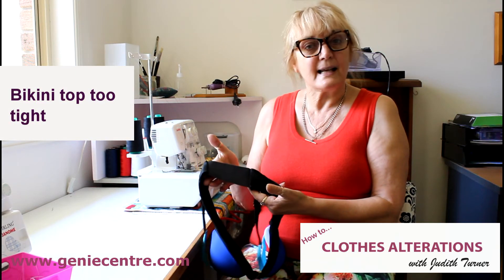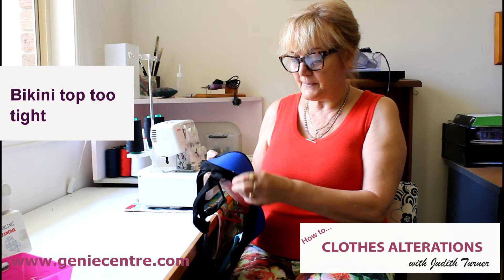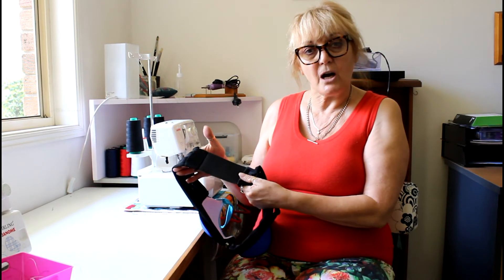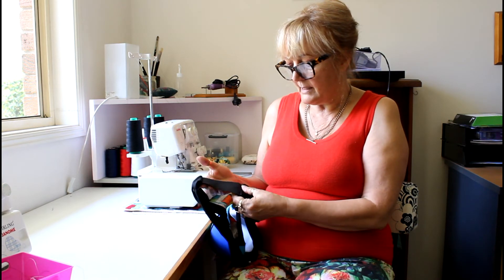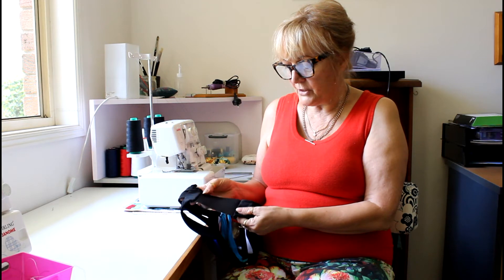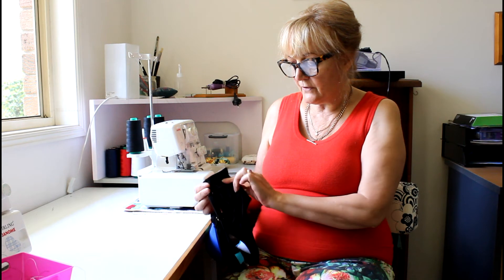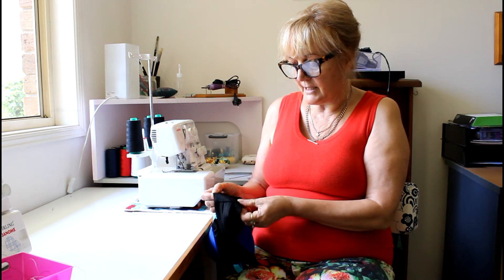You can use this elastic for many things. This is one of my client's bikinis and she loved it but it was too tight. So what I suggested was that I just cut it down the middle because she really didn't want to spend a lot of money on it. I've inserted this elastic and I've just finished overlocking it off, and then what I'll do is I will just stitch it down.